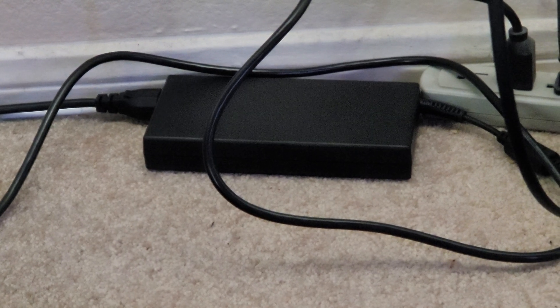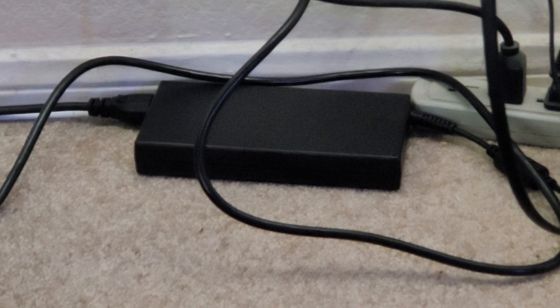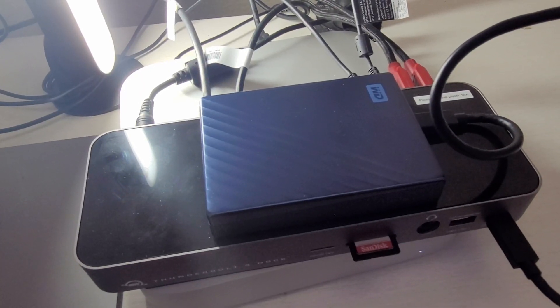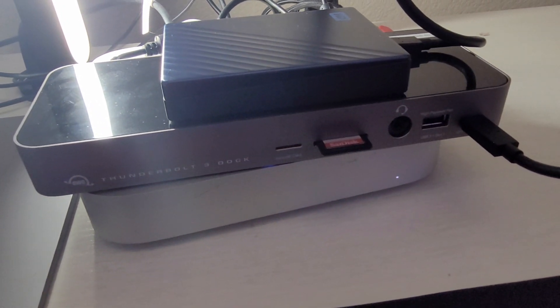The power brick that comes with the Thunderbolt 3 dock is basically bigger than the dock itself, but the weight of the dock is not that bad. The size is not that bad either. With all of those ports and the functionality it brings to your Mac Mini, MacBook, or whatever Apple computer you're using, it works really well and I totally recommend it. If you're looking for extra ports because you ran out of them, definitely pick this one up.